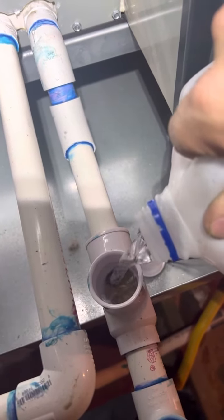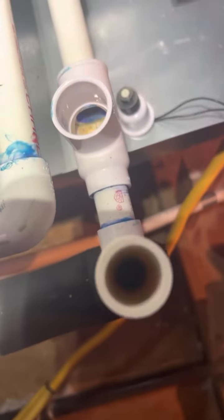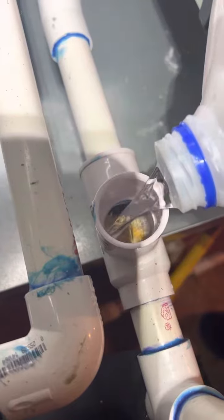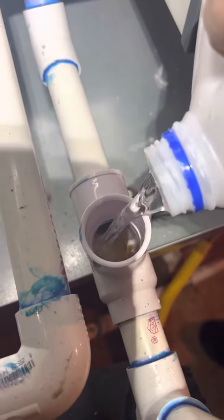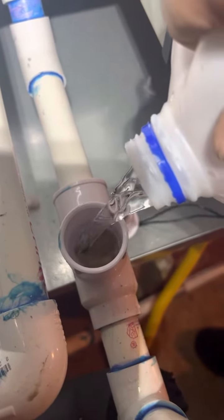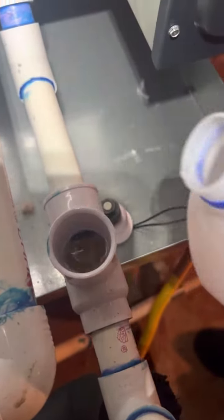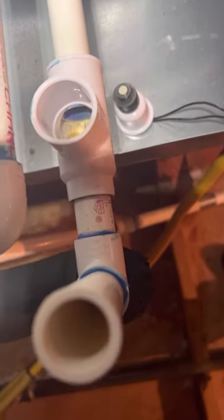It's actually clogging up now — you can hear the slow drain. Hit it again. And there we go, back all the way up. You'll see it kind of glug.